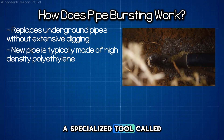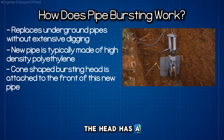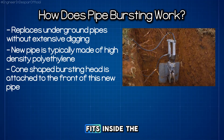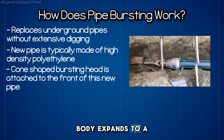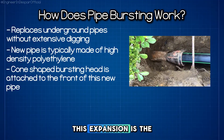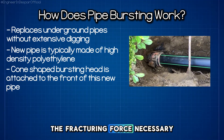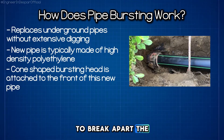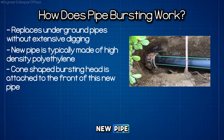A specialized tool called a bursting head is attached to the front of this new pipe. The head has a cone-shaped tip that fits inside the old pipe, but its body expands to a much larger diameter. This expansion is the key to the whole process, as it creates the fracturing force necessary to break apart the old pipe while simultaneously creating space for the new pipe to be pulled through.